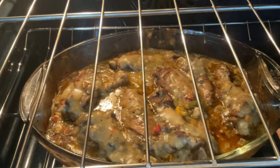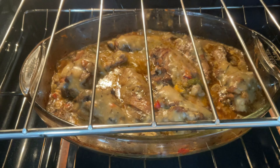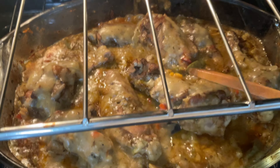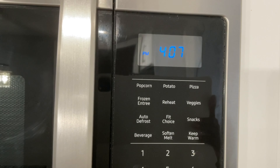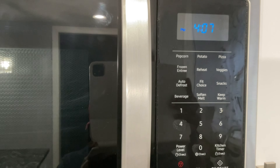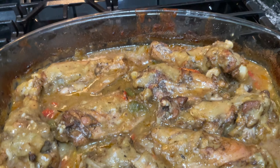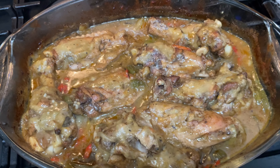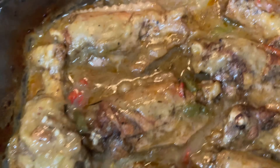Look at this smothered turkey wing — it is winning! It looks really good. Trying this for the first time, and listen, my family doesn't like turkey and I don't either. This took two hours to prepare — quick, easy, fall-off-the-bone smothered turkey wings. Your girl had to get some basmati rice done to show you what the plated smothered turkey and rice looks like, and I tasted it at the end.